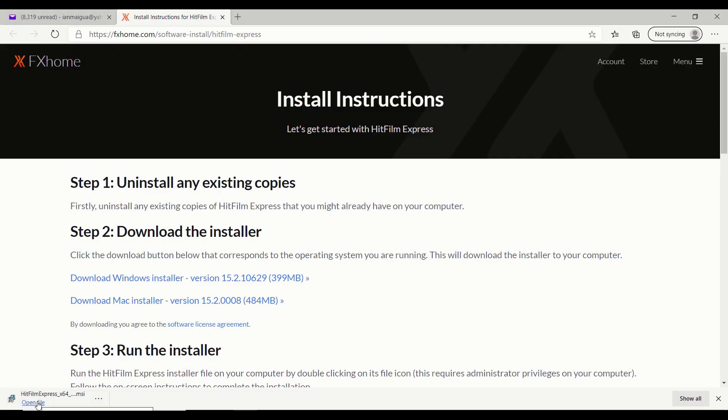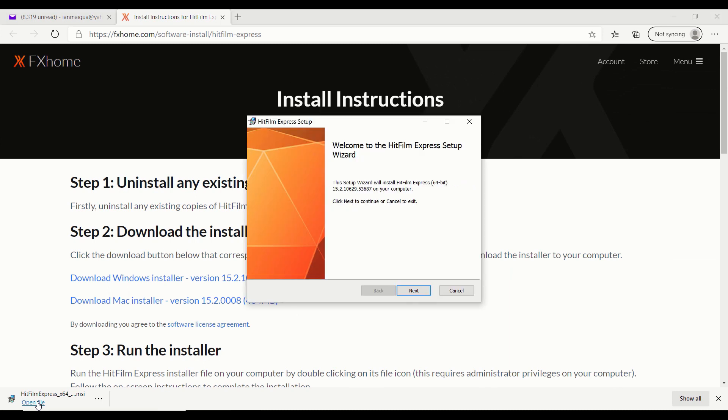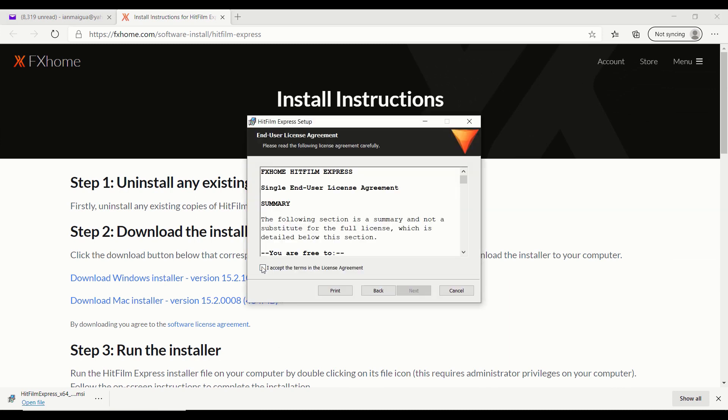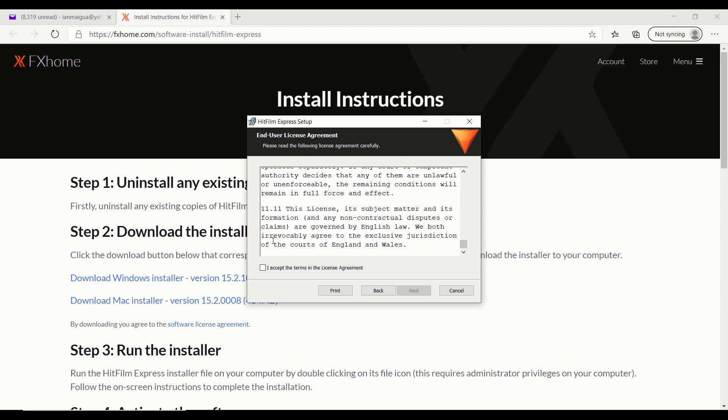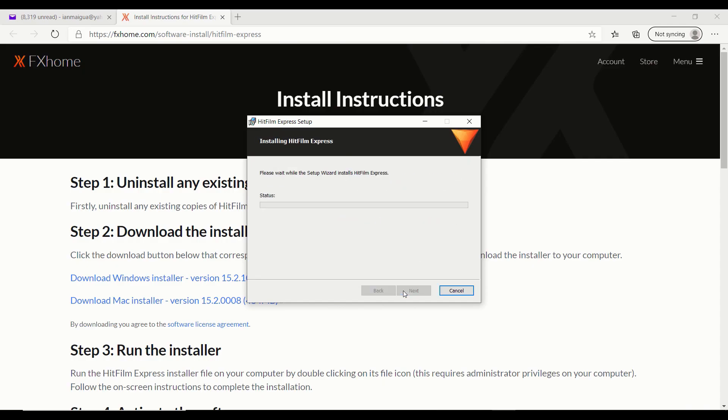When you click the button, you'll see a page that says Install Instructions. One of the first steps is to make sure you uninstall any existing copy. If you already have HitFilm Express downloaded, uninstall it so you can install the updated version. If you've never downloaded HitFilm Express before, focus on step two. There are two options: if you're a Windows user, click Download Windows Installer; if you're a Mac user, click Download Mac Installer. When you click on the installer, it will pull up the installation file. After agreeing to the license agreement, you'll see three setup options — I highly recommend you choose the Typical setup.